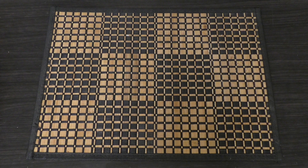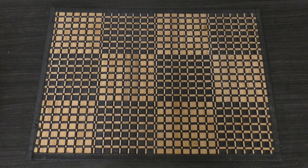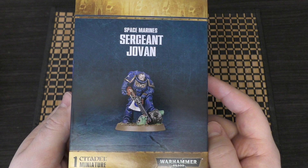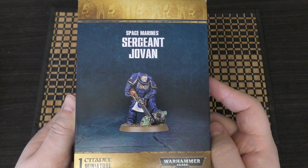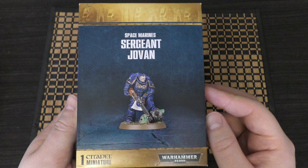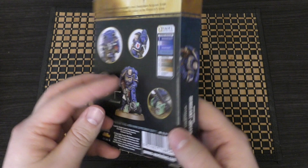Hello and welcome to my unboxing and first look at the Space Marines Sergeant Jovan — I don't know how you pronounce him — but he's right here in this box set. I think he was part of a store anniversary event. I wasn't able to pick him up, so a friend picked him up and I gave him the money. I would guess he was about £21 or so, which is usually about that much.